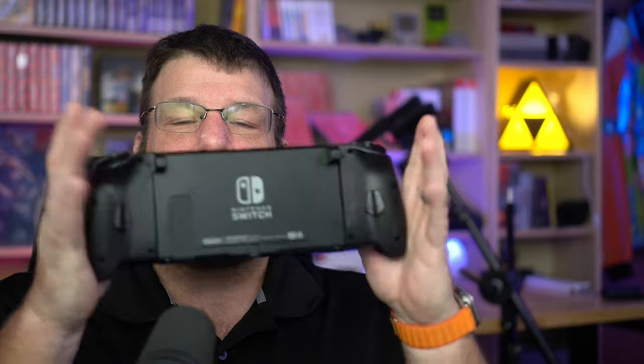I have been a huge fan of the Hori Split Pad Pro since it came out because of its larger size compared to the regular Joy-Cons. I find that I could play the Switch in portable mode much more comfortably than I ever could before. It just fits comfortably in my hand, the buttons are bigger, it's got an actual D-pad — just everything about it I've really liked.